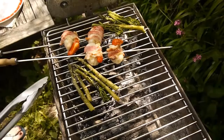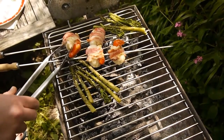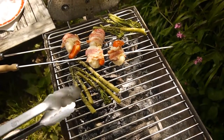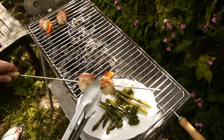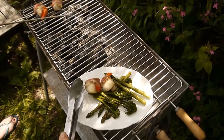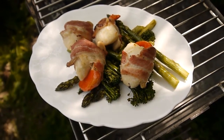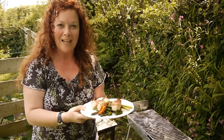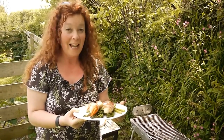Okay, everything's looking really yummy here. The bacon is crisped up nicely. The scallops are cooked through — they are really meaty ones and they've been on there about three or four minutes each side. So let's plate this little lot up because I'm hungry! Let's slide these little beauties off. And there we have it — some very scrummy scallops wrapped in streaky bacon with barbecued asparagus and tender stem broccoli. Enjoy!